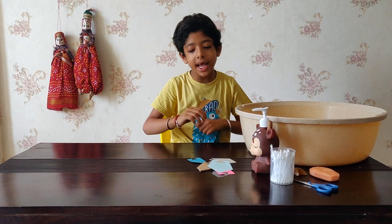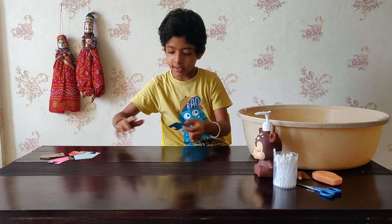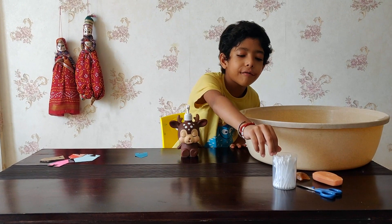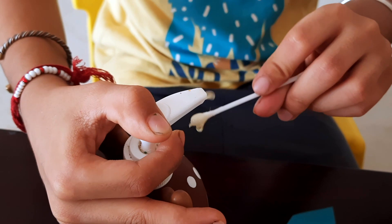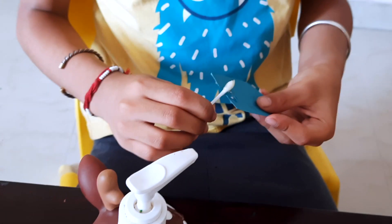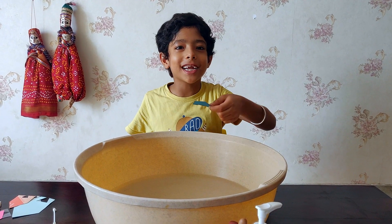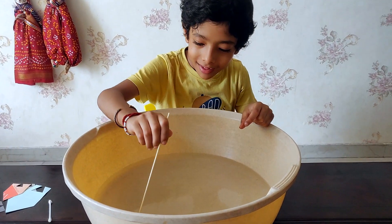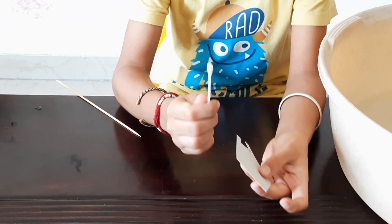Now I can take any of these. First I will take this blue one and put all the others aside. I take the soap and one earbud, and I put the soap on the earbud. Now I have to apply this soap onto the triangle shape at the back, and put it in the tub. I have already put some soap in it.